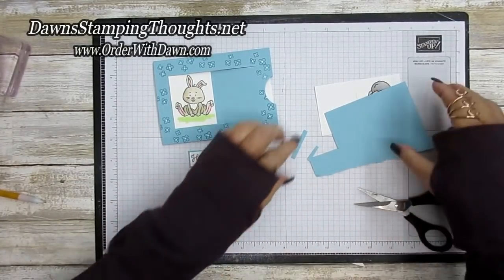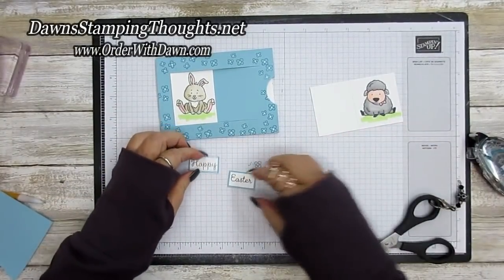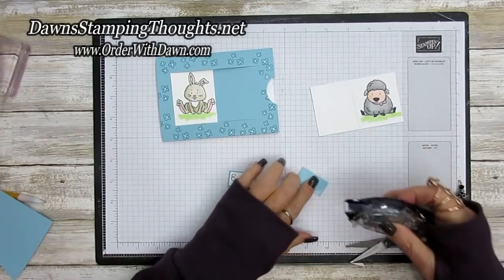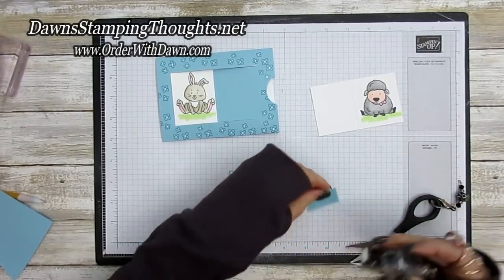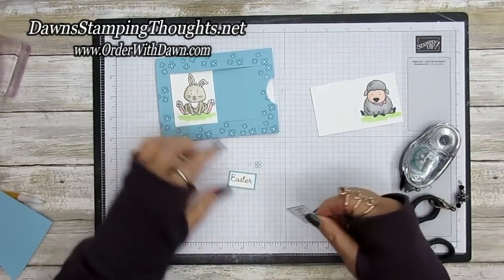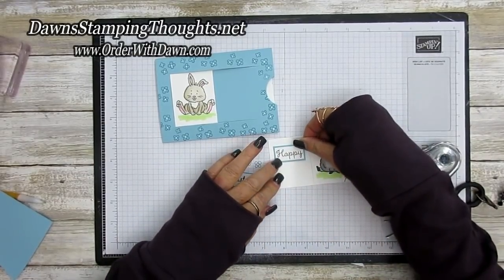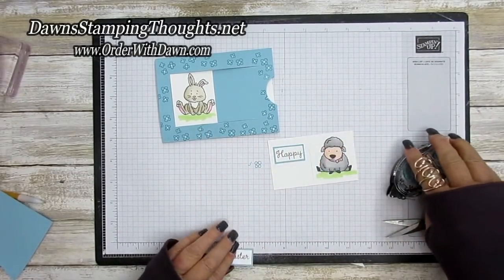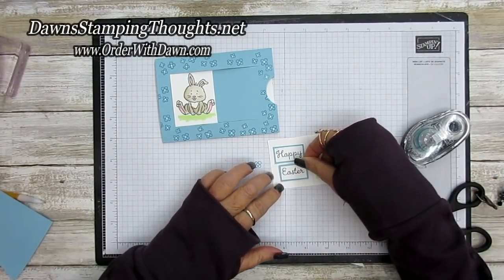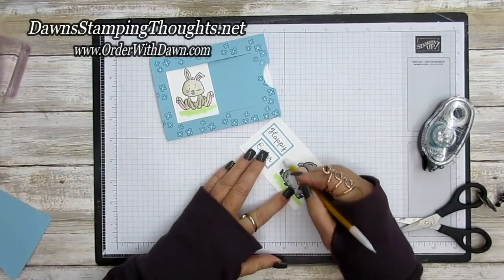Put the Happy Easter on this side of the card — the sliding part will go over it, so make sure you cover the whole layer with adhesive so it doesn't get caught on the window when sliding. Use the pencil mark as a guide for where to place the Happy Easter, then erase the pencil line.